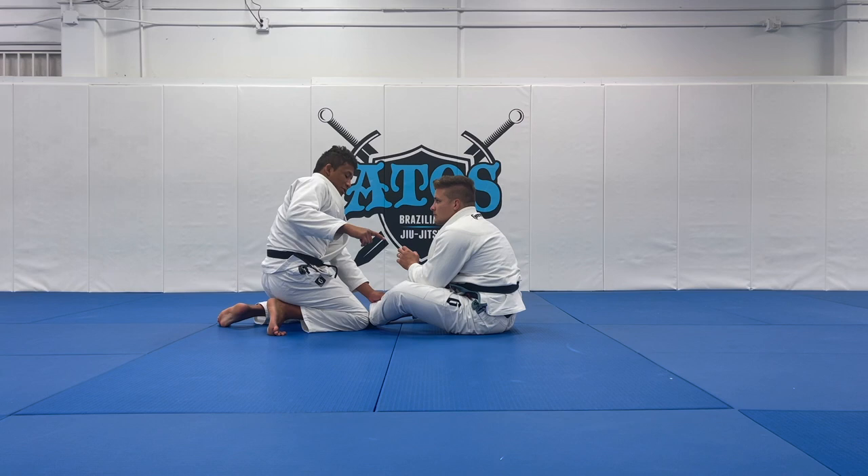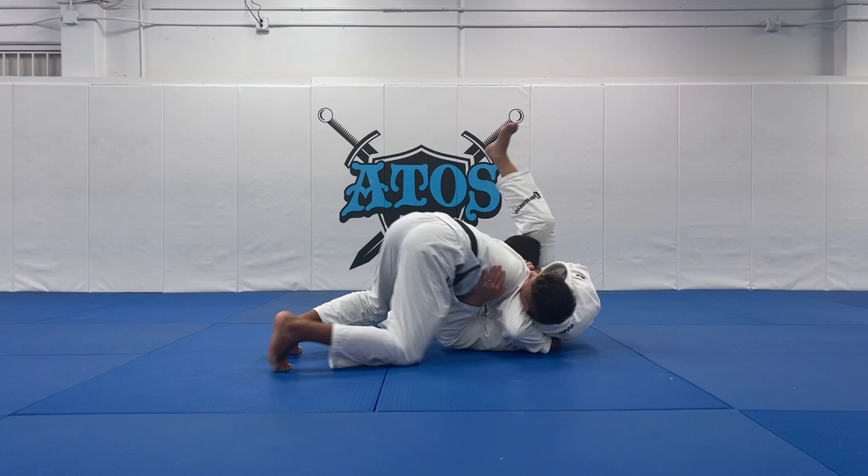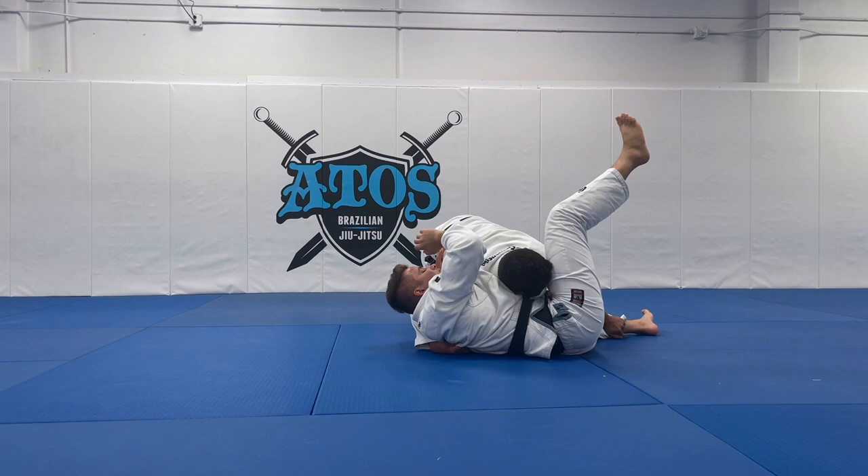My second grip is to hug his back. When I fall, I will connect my shoulder to his chest and my head will go right next to his head. I control his pants, stretch his bottom leg, and my head is on his foot. I will end up in side control.